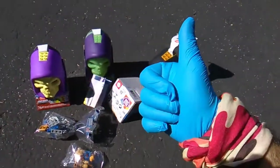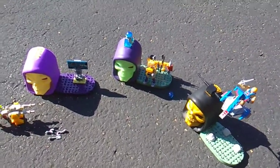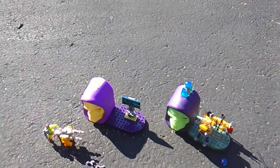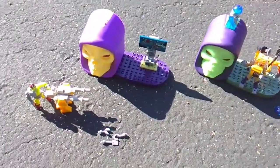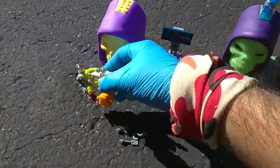All right, I did the builds. First up: Trap Jaw and his laser cannon. I'm happy to finally have Trap Jaw.